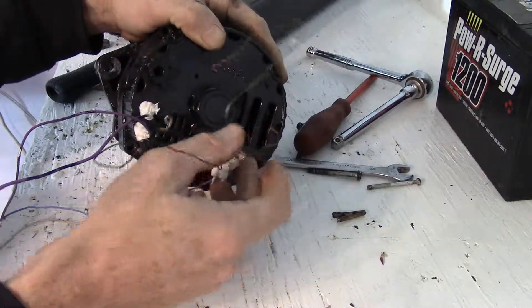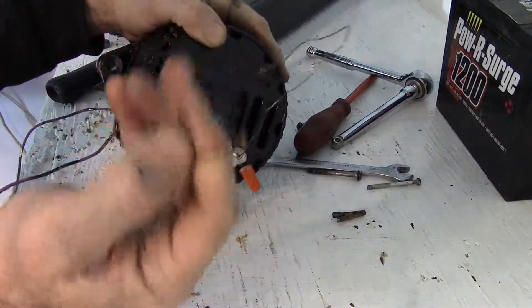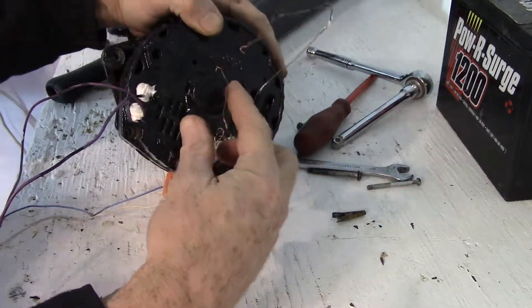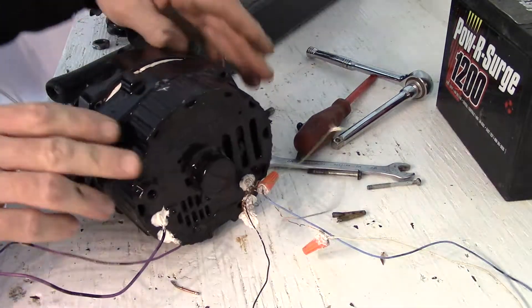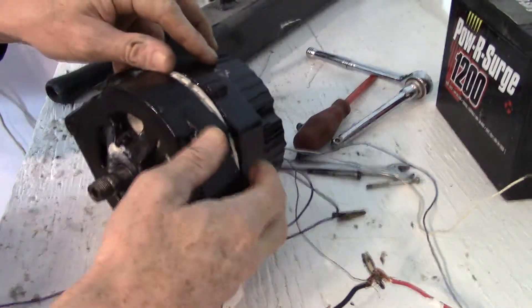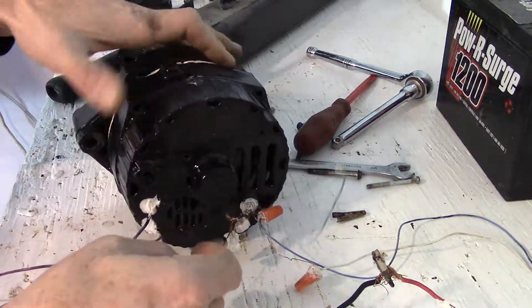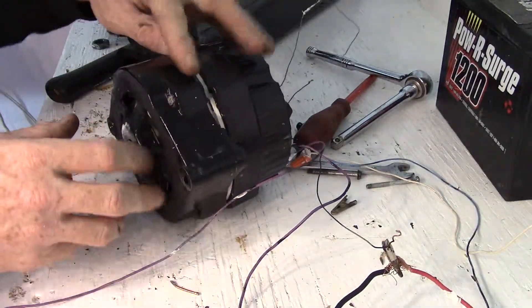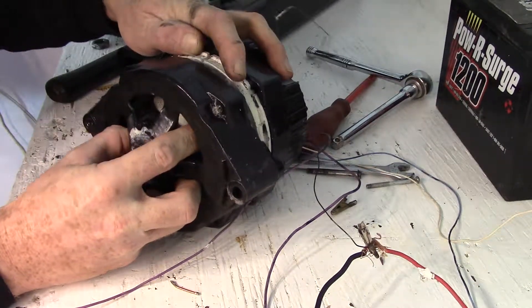You'll see this is a single phase machine. This is one of the center taps. There are 14 coils in all — 7 coils on this side and 7 on the other. You can see me in a different video self-exciting this alternator with a drill. This is what it looks like inside. I won't be pulling this stator right out because these wires are siliconed in here.